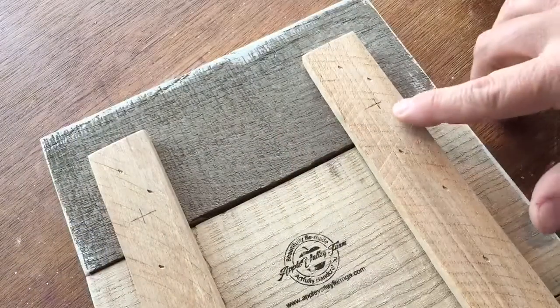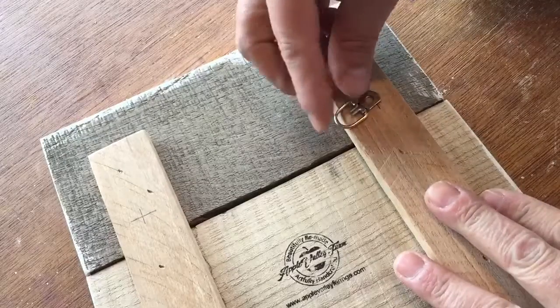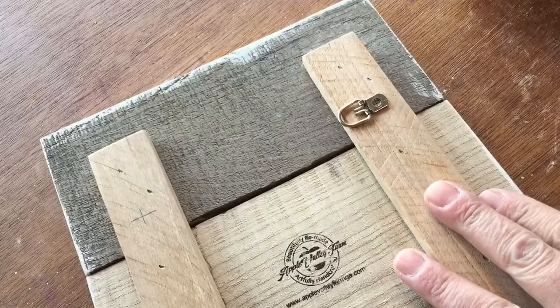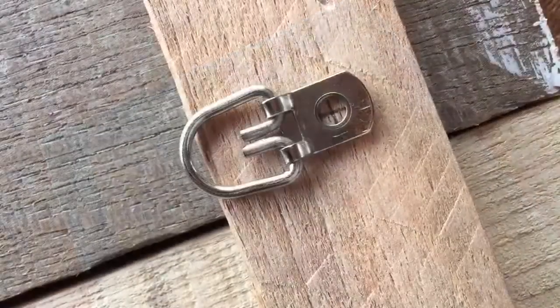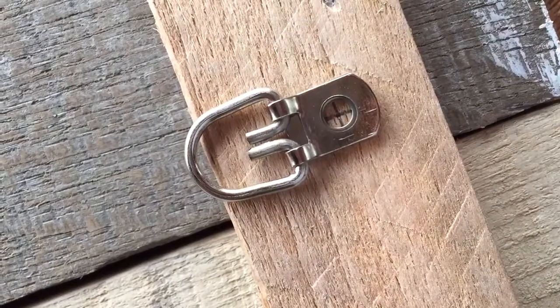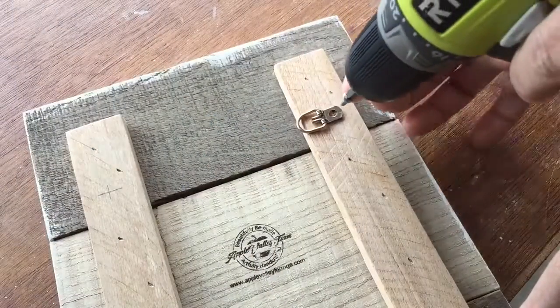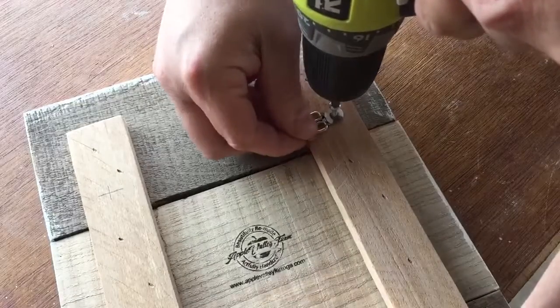Here, let me show you real quick how we put these things on here. So here we've got the back of our sign and you can see I've already marked off some places where I want the D-rings to go. I just place the D-ring there on my mark. Let me show you what it looks like up close. You'll see there's my cross mark right there in the hole and that's where our screw is going to go. So put the screw on the end of the bit, put it on the mark and screw it in.